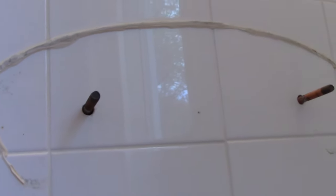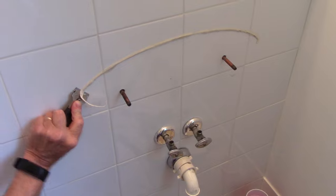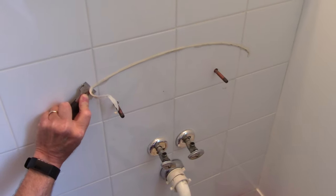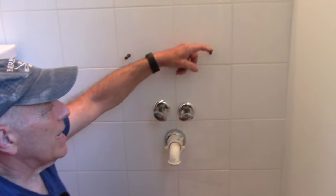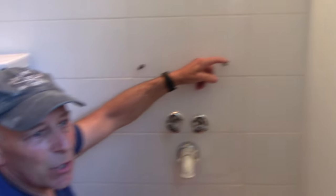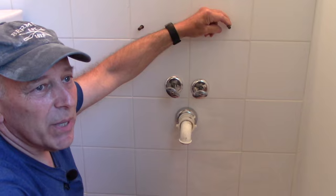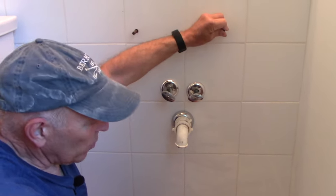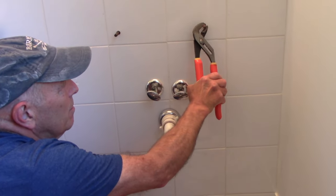Next we're going to do the exact same thing on this wall and get that silicone off of there. Now you're probably wondering how to get these bolts out of the wall. Whether it's in the wall or a rusted bolt on an automobile, there are different ways. You could take a pair of big channel-lock pliers and try to turn it, but as you can see it's just not moving.